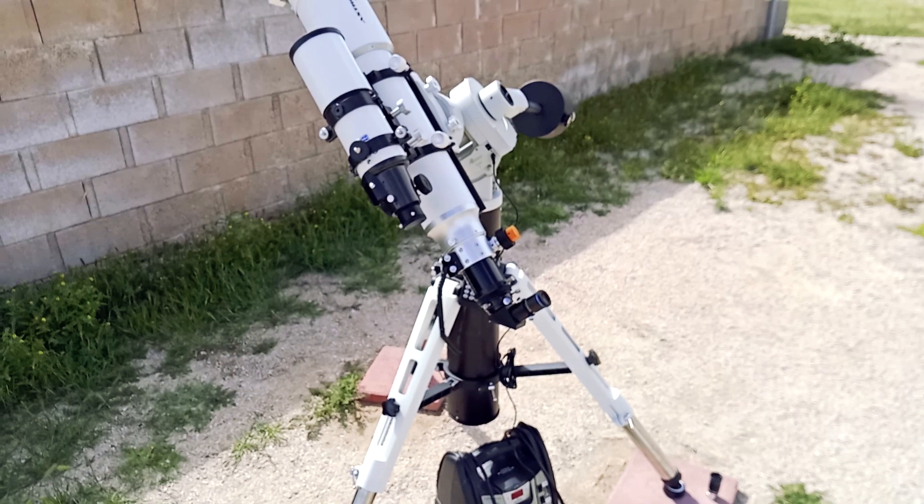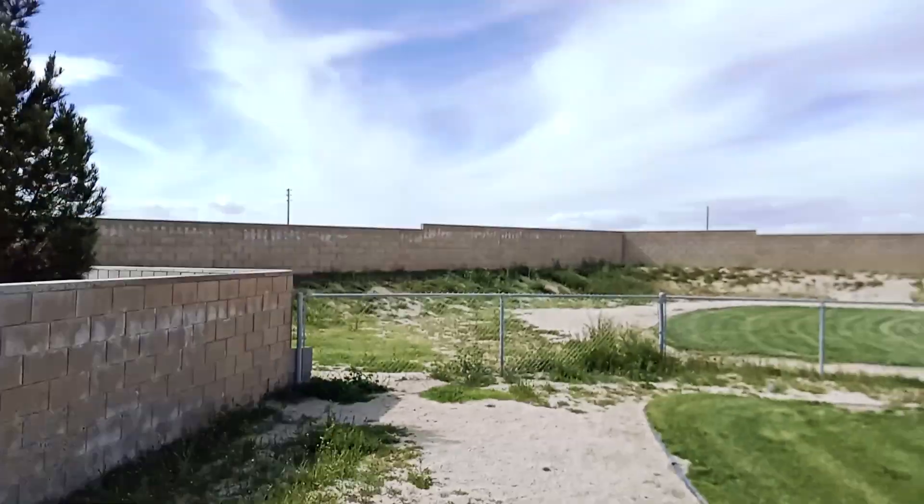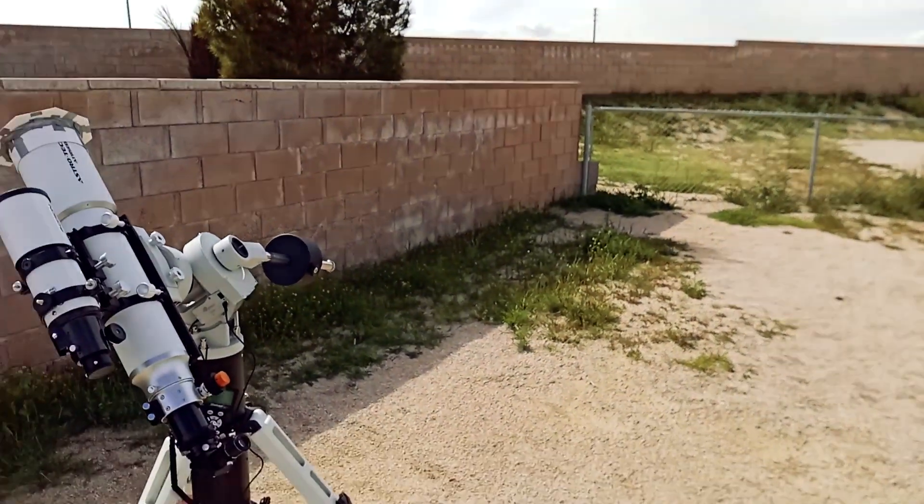A little bit of sun right there. So far, so good. Unfortunately, you can already see the clouds are starting to move in. It's supposed to get really cloudy tonight and windy as well.